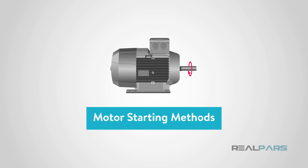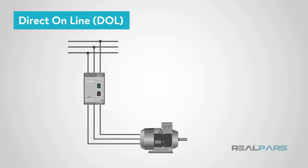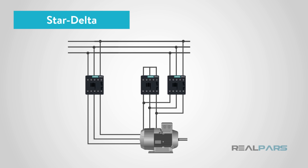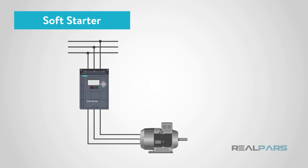There are quite different methods for starting an electric motor, such as direct online or DOL, star delta, auto transformer, primary resistor, or using solid-state power electronic devices such as VFD or soft starter. Every single method has its own specific applications and benefits.